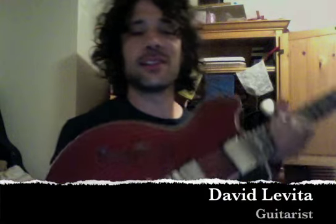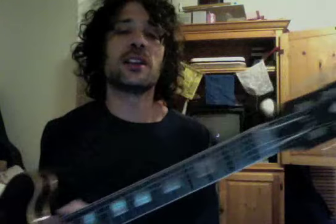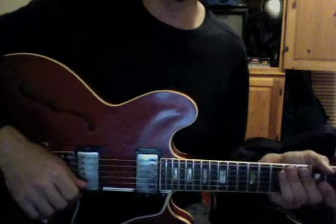Howdy, this is David Levita, guitar player here in Los Angeles, to talk about this amazing Evertune bridge system for guitars. I was lucky enough to have one installed on this 1962 Gibson 335 that was on its last legs — the original tuners were completely shot, no longer holding a tune at all, slipping around. You could basically play 30 seconds on this guitar and she would already be out of tune.